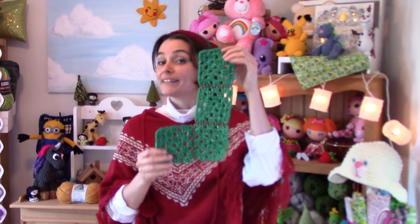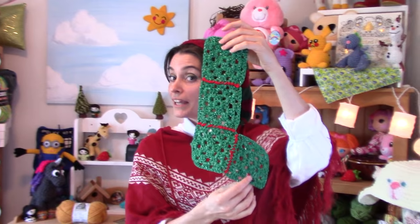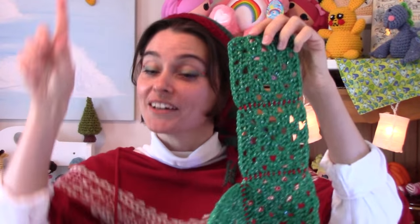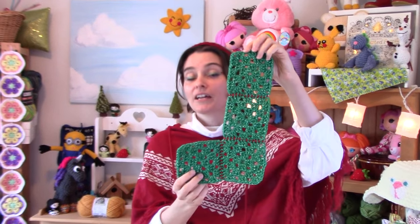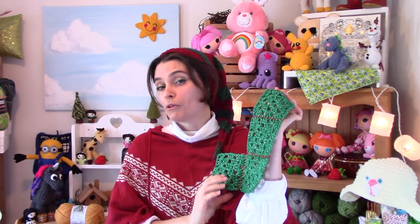After you've made eight of those, you're going to want to attach them in sets of four — four in an L and four in a J. One going this way, one going that way. And if it kind of confuses you, you can literally make them both this way and just reverse one. There really isn't too much of a right or wrong side to most granny squares.